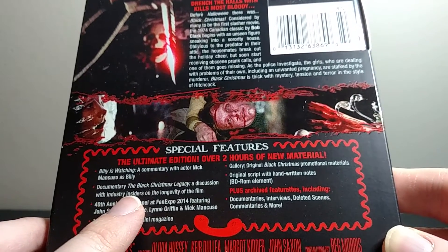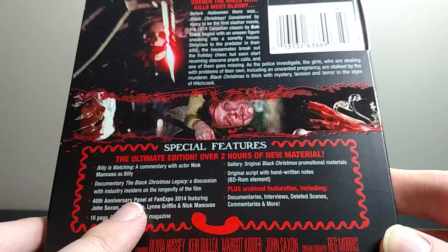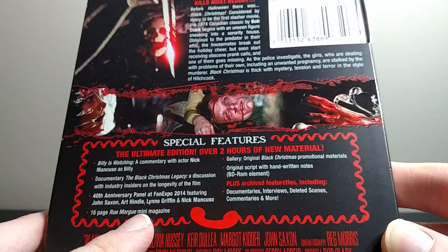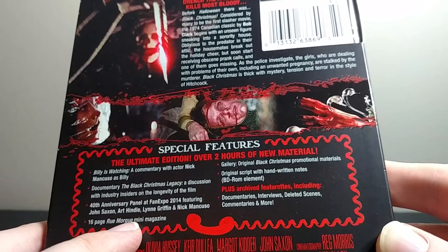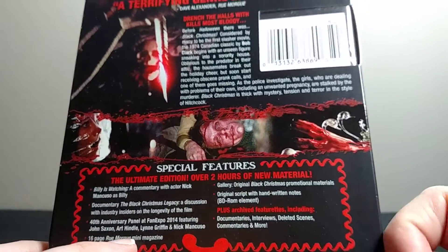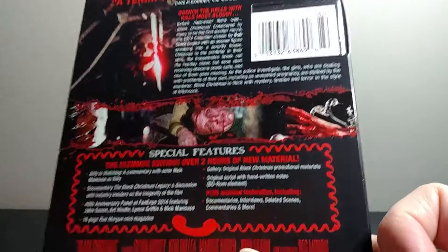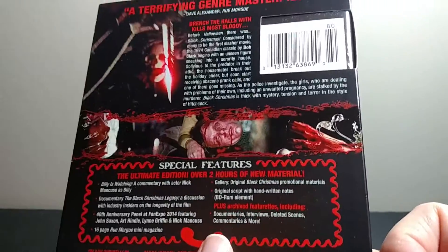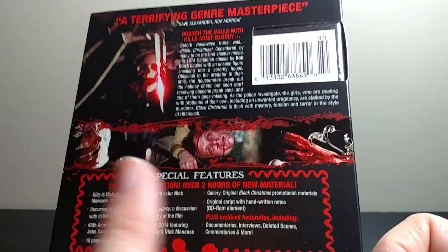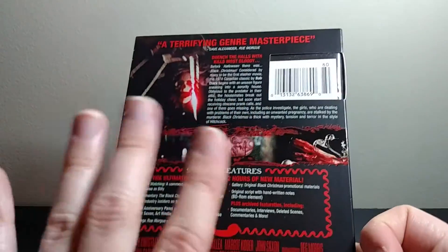It's got a new documentary, The Black Christmas Legacy. It has a 40th anniversary panel at Fan Expo 2014, which is a Canadian Comic-Con sort of thing. And a 16-page Rue Morgue mini-magazine. Then some more Black Christmas promotional materials, and the original script with handwritten notes. If you put this in a computer, you can bring those up and see the actual original script with notes in it — so that's pretty awesome. And then you still get all of the exact same special features as the previous Blu-ray release as well — all of the other already existing documentaries, interviews, deleted scenes, commentaries, all that stuff. So this is everything the older Blu-ray had, plus just extra stuff.